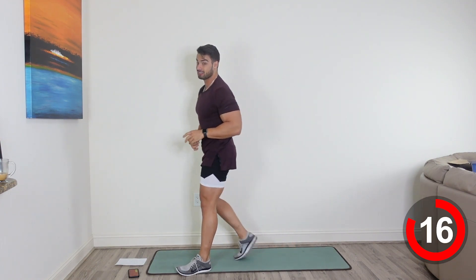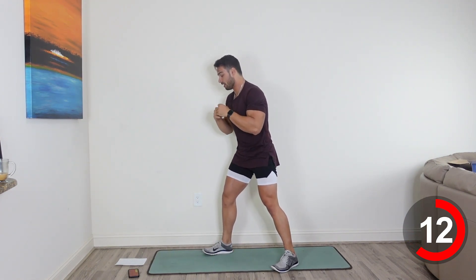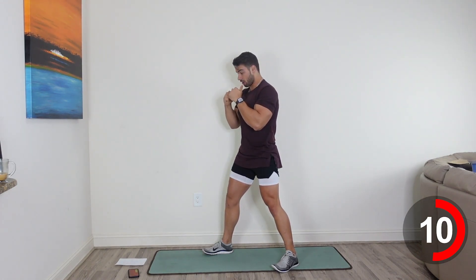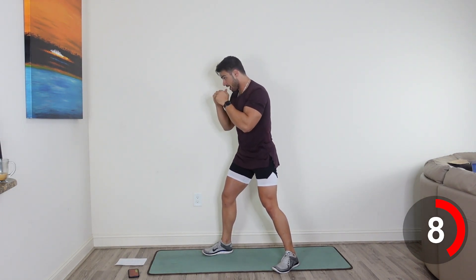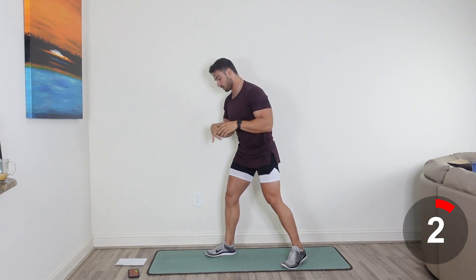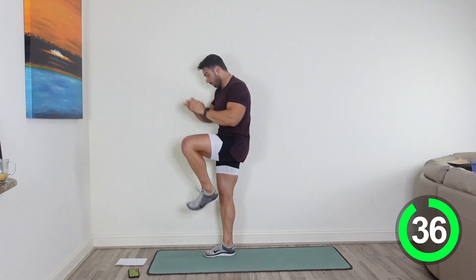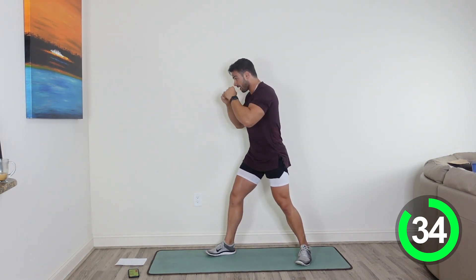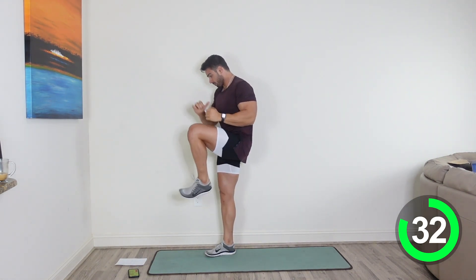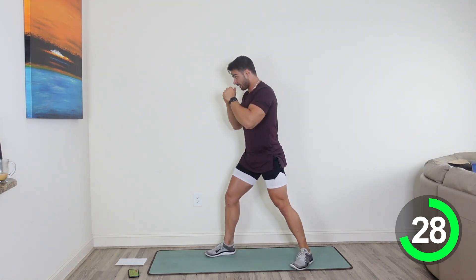Next thing we're going to be doing is a duck, jab, jab into a knee. We'll start with the right side. Hands are up, duck, jab, jab, and then you're going to come through with that knee. Kind of like a mixed martial artist right now. Here we go, 3, 2, and 1. So hands are up, duck down, jab, jab, come through with the knee. Reset, jab, jab, come through with the knee. Make sure you get that duck.